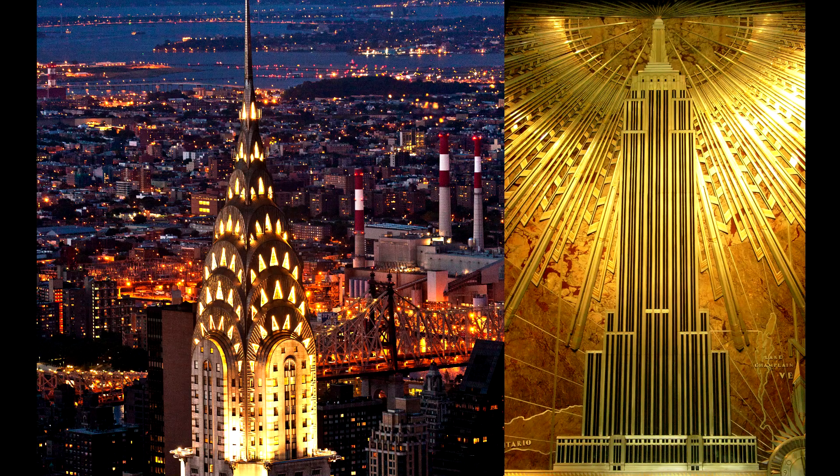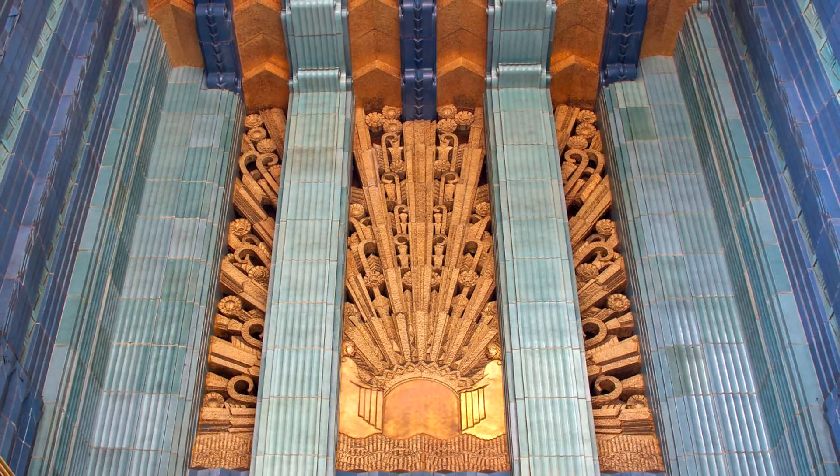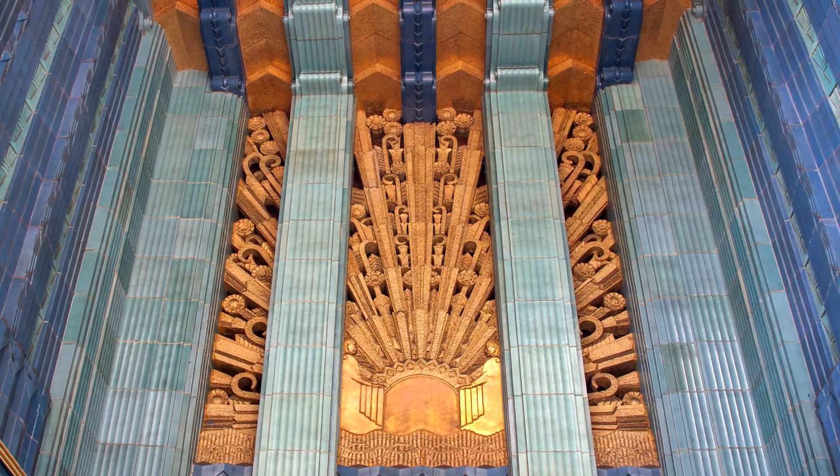I've always had a thing for art deco design, whether it be Frank Lloyd Wright, 1920s New York City architecture, Bioshock, The Great Gatsby, or Snowpiercer. And to my eye, all of the overlapping patterns and linework that you see in art deco look like perfect places to hide the seams and mechanisms of a puzzle box. It's a match made in heaven.